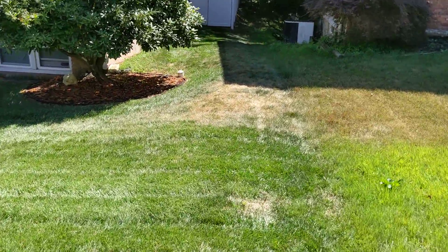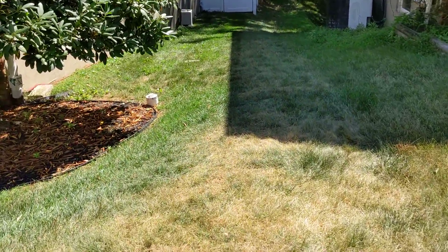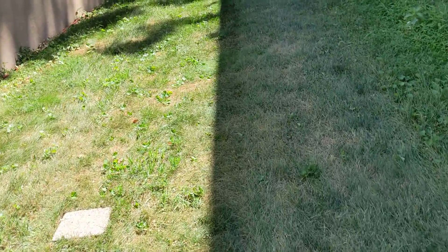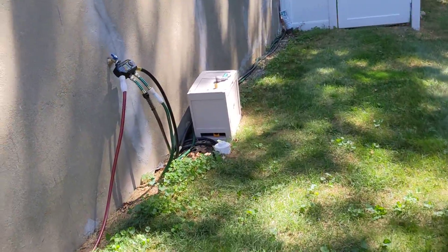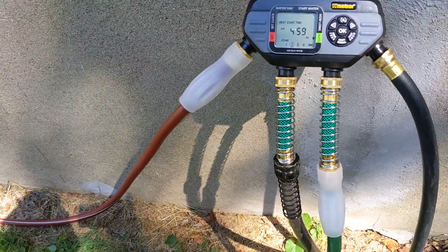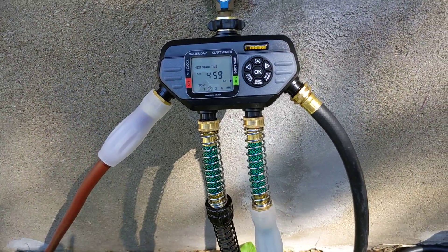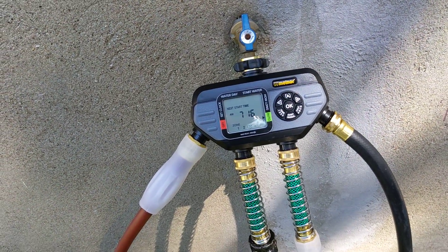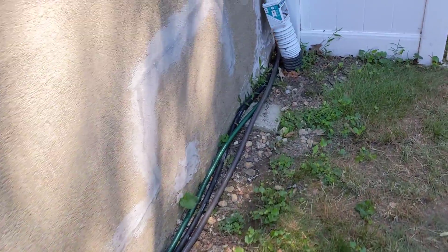That spot right there I'm going to add a head because this is a zone those two heads are not getting. For the backyard I have the front side yard on the other side of the driveway on zone two, but it doesn't go around the front because the hose would be in the way — so I ran it around the back. I have three zones ran around back.